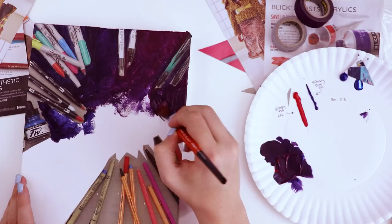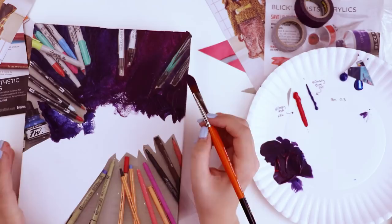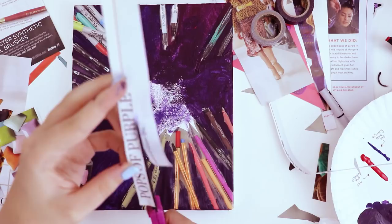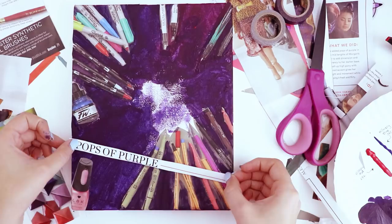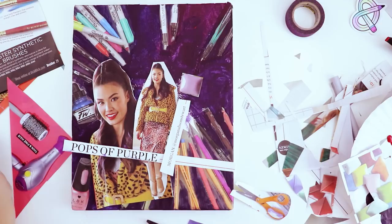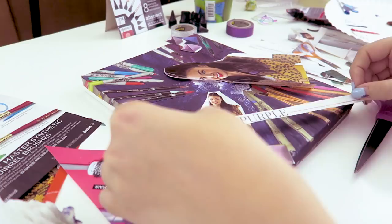A nice white or pink Posca pen is gonna look so good for adding pops around some of these art supplies and things like that. I'm not worrying about the sides yet because I think I'll go around with one flat color for that. This is kind of turning into a collage of all the things I like: purple, pretty nails, art supplies. I'm just laying some things out, trying to visualize it a little bit better, seeing where I want everything before I start gluing.